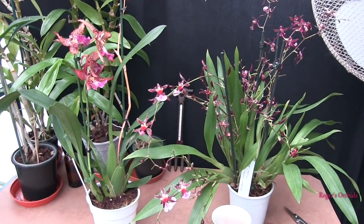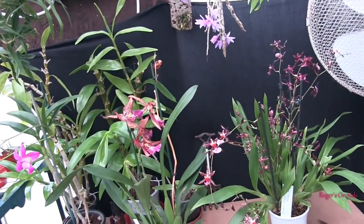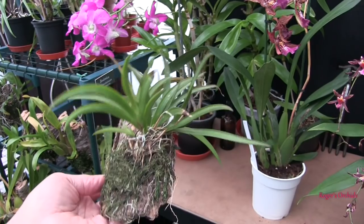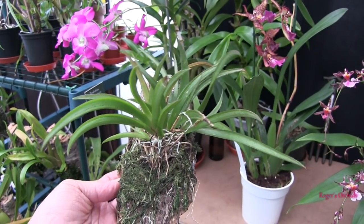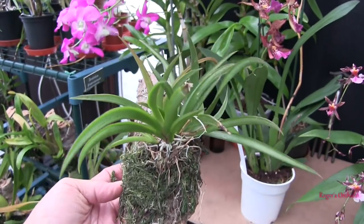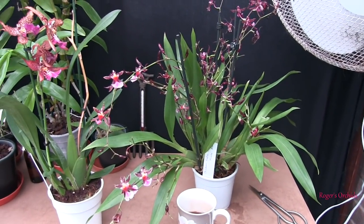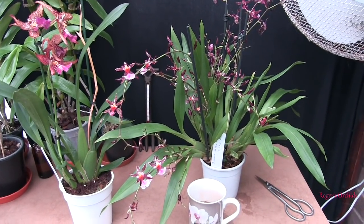Adjust media to your root size - thick fleshy roots need a chunkier media, fine ones need a finer media. An exception worth noting is Tolumnias - once called equitant Oncidiums, now given their own genus. These don't like their roots buried in anything - they grow on twigs, the roots are hardly ever found in soil, they just hang on to twigs and get most moisture from morning dew. They will grow in a pot, but the best expression for those is what to grow them on, not in. They'll grow on rocks, lava rock, large pieces of bark or charcoal - they like to grab hold of something, not have roots sitting in media that stays wet.